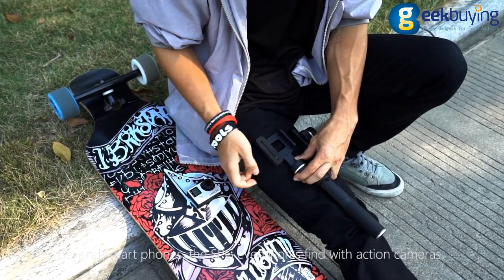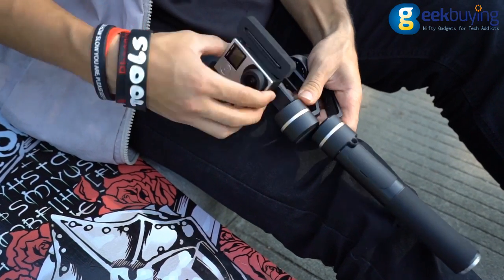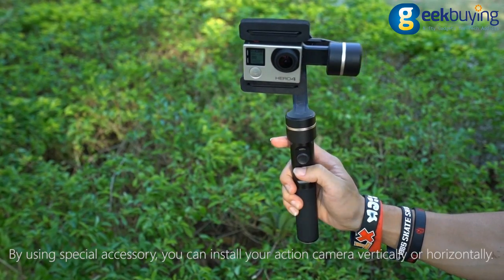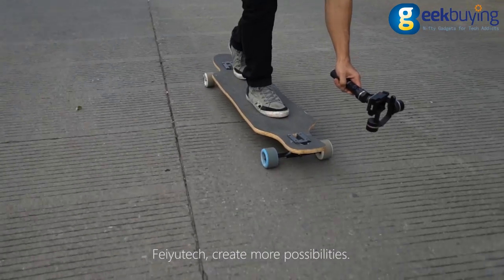Beyond smartphones, the SPG even works fine with action cameras. By using a special accessory, you can install your action camera vertically or horizontally. Feiyu Tech — create more possibilities.